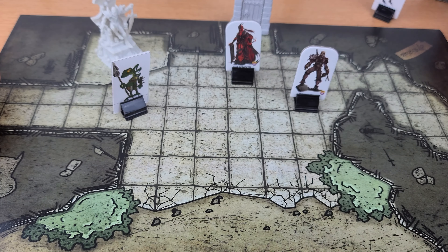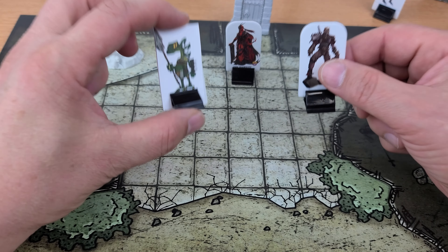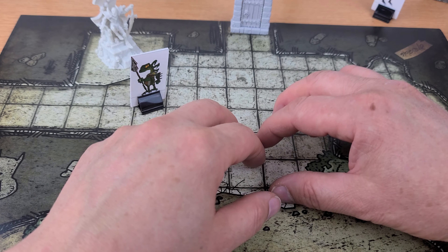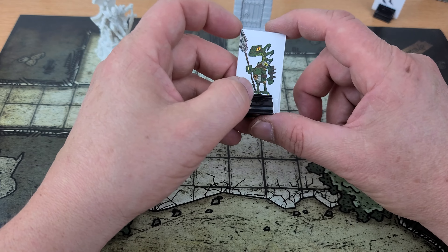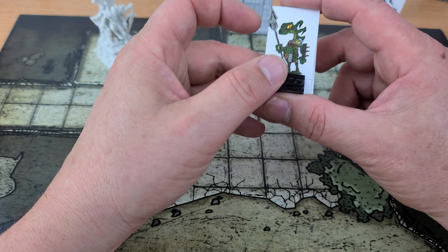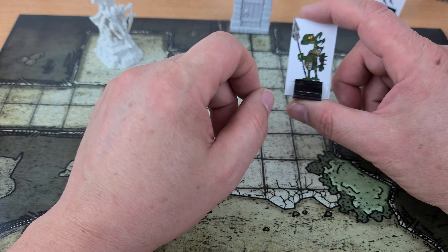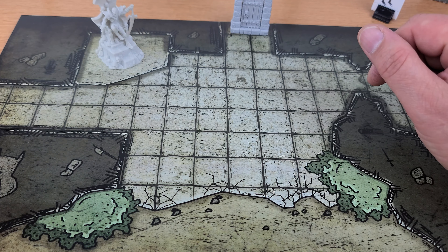There's nothing wrong with regular minis — I love them — I just don't have the time. What I love about paper minis is that I can literally carry many thousands with me and they don't take up anywhere near the space that regular minis do. Also, when I make my own or purchase them from Patreon and print them myself, I can print as many as I want. One copy or a hundred — I just print them, cut them out, and they're ready in a few minutes.